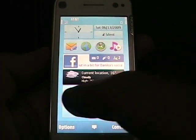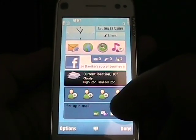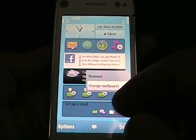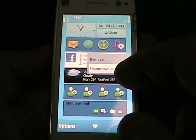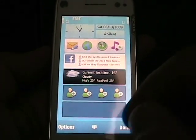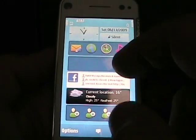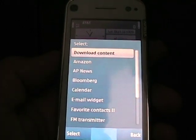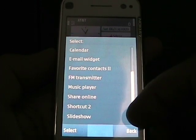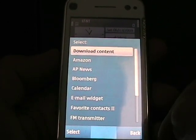You slide right or left to navigate widgets. By default there's a shortcut, Facebook, weather, favorite contacts, and email. If I go to options I can edit, hide content, go to offline mode, or get help. Hiding a widget shows a blank slot where you can add a wallpaper. Pressing 'edit content' lets you tap a widget to remove it or adjust its settings. To add a new one, tap 'add content' and you get a list of available widgets — shortcuts, favorites, and so on. Tapping 'download content' just takes you to the OVI Store rather than a dedicated widget store, which is a bit limiting.